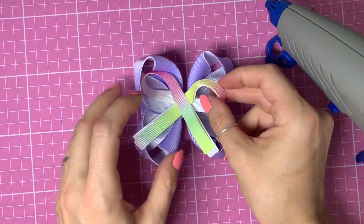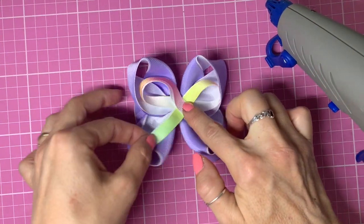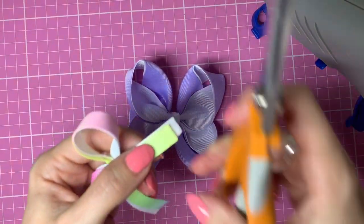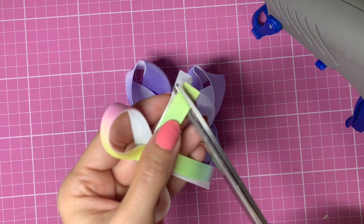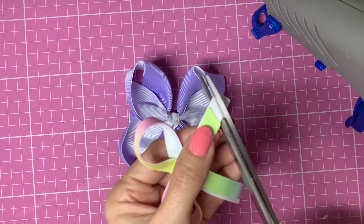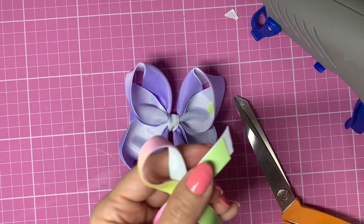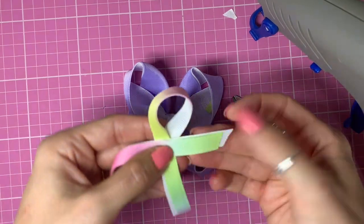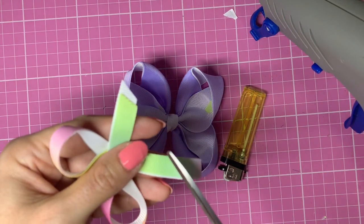Then we can pop that in the middle of our bow, but before I do that I'm going to trim these tails. I want the bottom white tails longer than the top ones, so I'm going to cut at an angle. The bottom ones I'm also going to cut at an angle but leaving them longer than the rainbow ribbon. I'm just going to heat seal and then do the same with the opposite side, making sure they're in line.